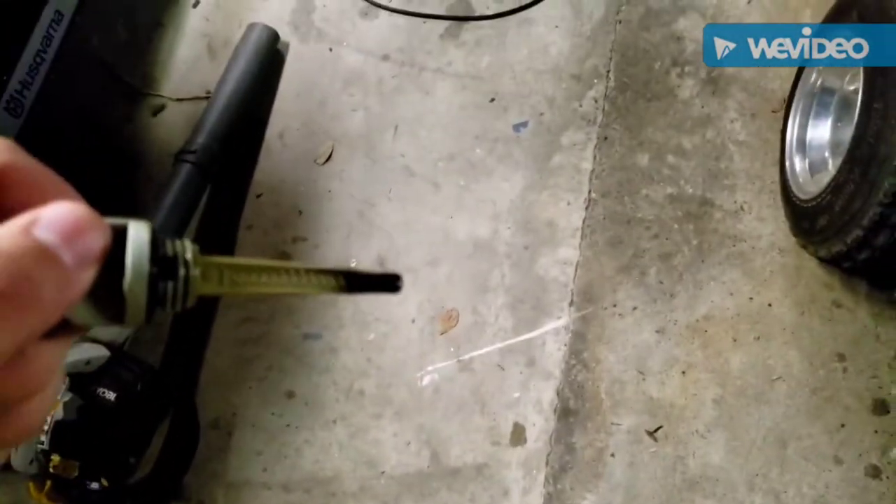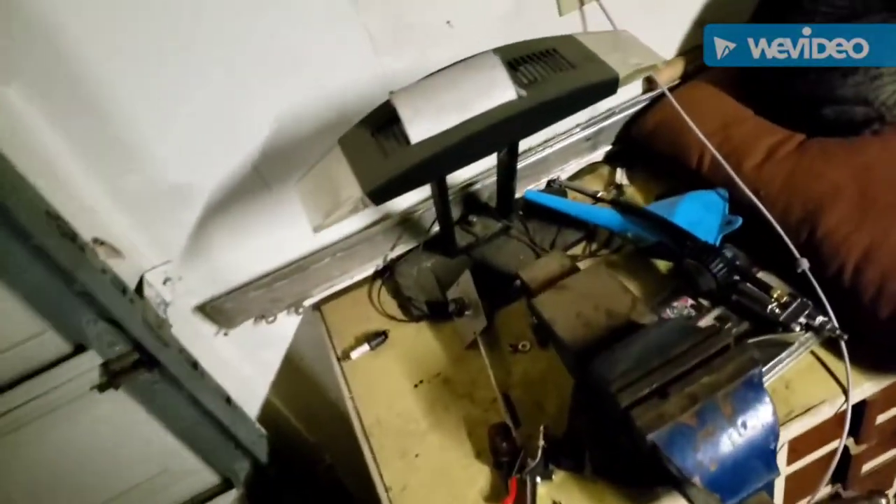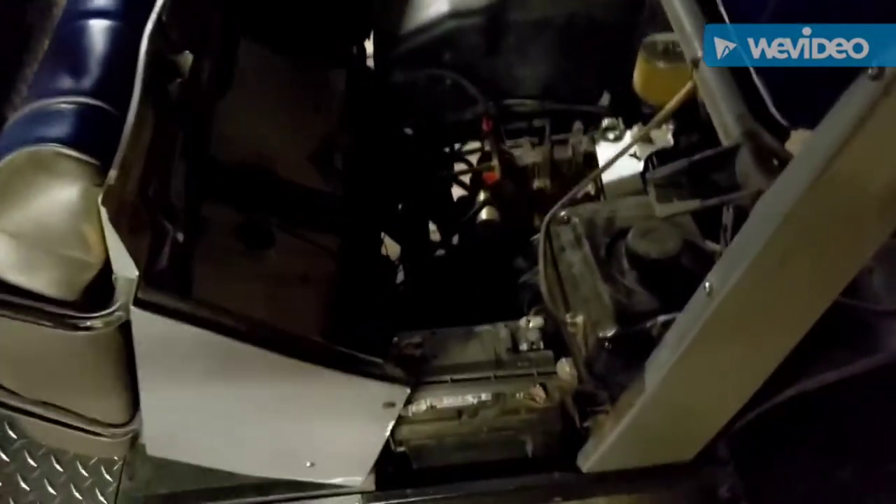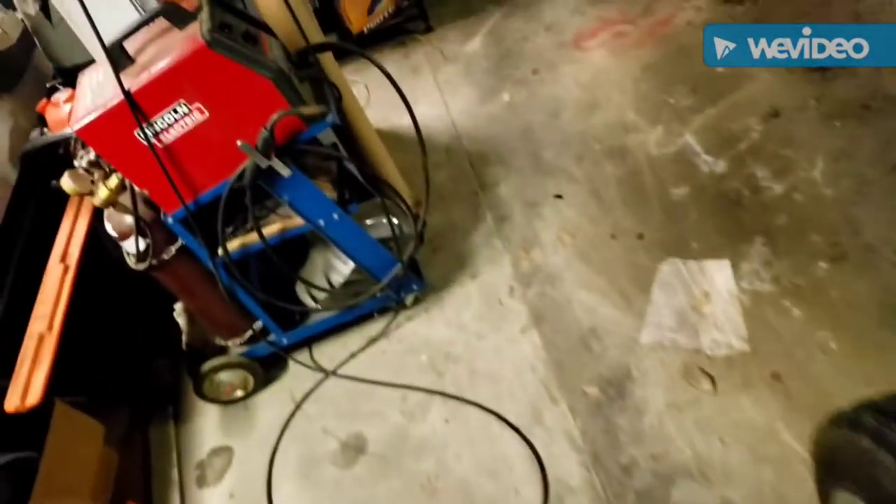I've already taken the back shell off the golf cart, and now I'm going to take the seat up. Once we do that, I can refocus my camera. We want to start off by taking off the oil fill cap because that will allow us to put in oil and it also drains easier. As you can see, there's like no oil in there, which is not good, but we're not going to worry about that. I'm going to grab a light real quick.